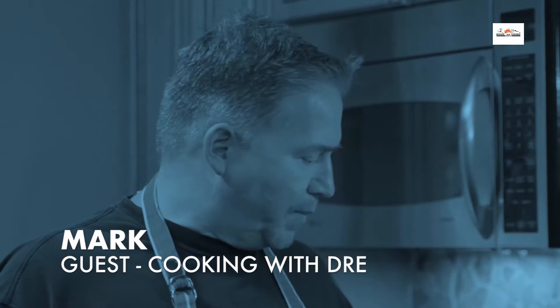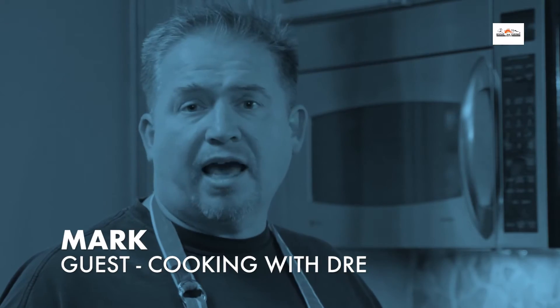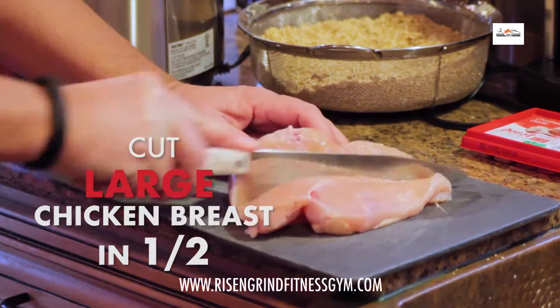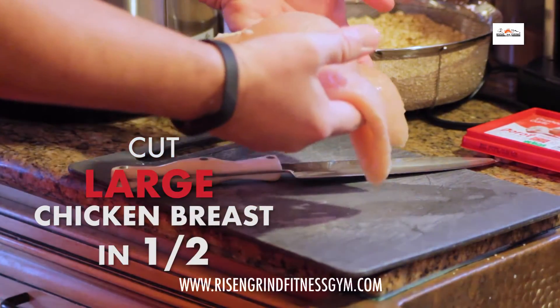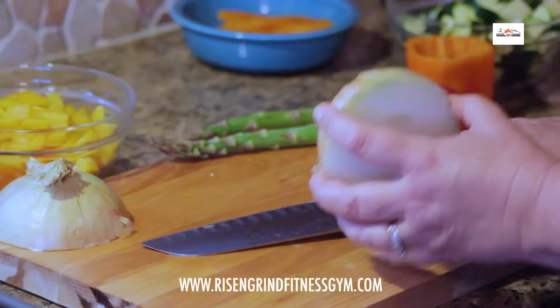Alright, so I have the chicken out that's going to go into the risotto dish. I'm going to cut this in half — two even fillets that we can put in the crockpot. Midway through the cooking, we open it up and start to shred the chicken.